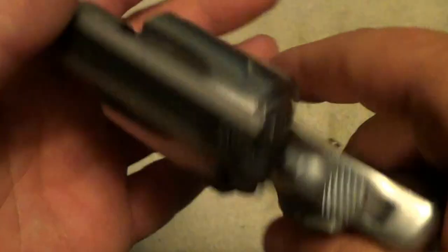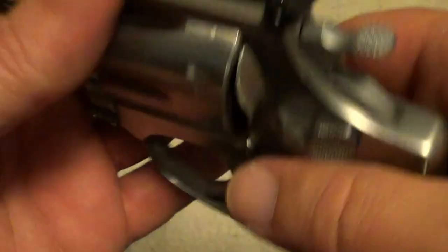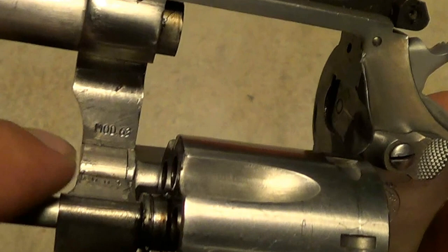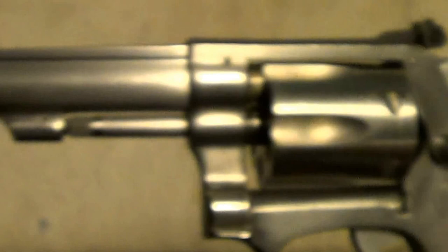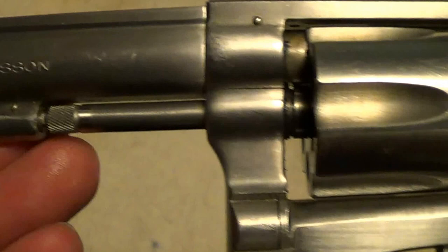This is a Model 63. You can find the model number on a Smith & Wesson by looking on the frame underneath the crane — I think you can see it there. It's a Model 63, what they call the kit gun by Smith & Wesson. It's available on the J-frame, the same frame that the little Chief Special is built on.